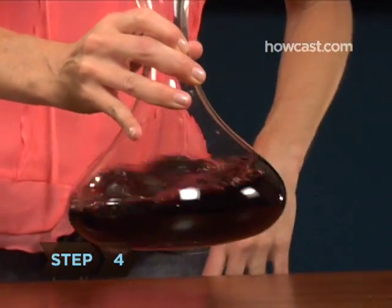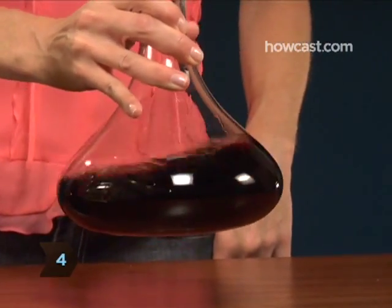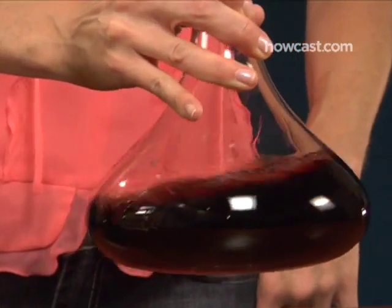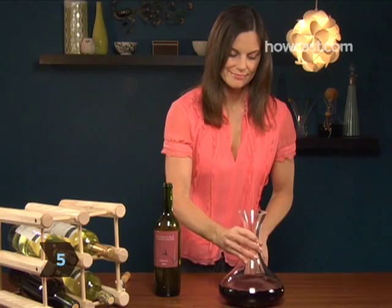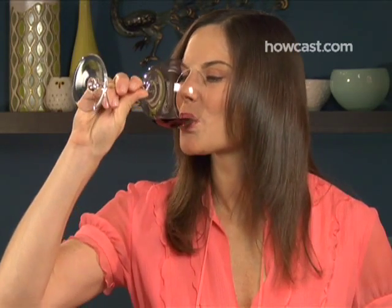Step 4. Swirl the wine around the decanter a few times to help oxygenate the wine. Step 5. Let the wine sit for 30 to 45 minutes before serving, tasting every so often if you want to experience the wine's changing flavors.